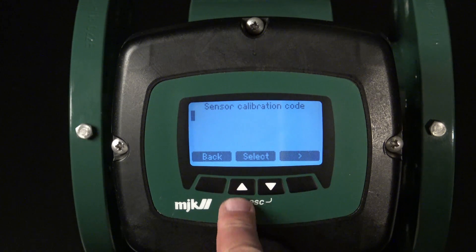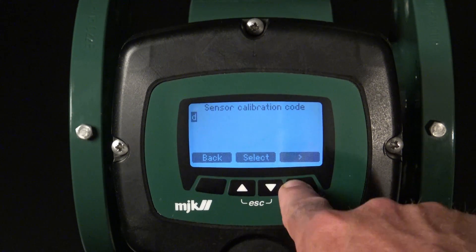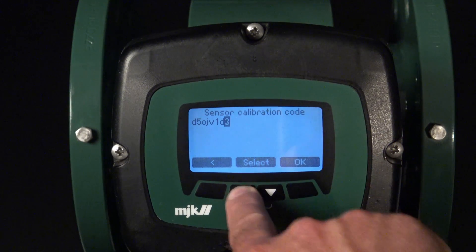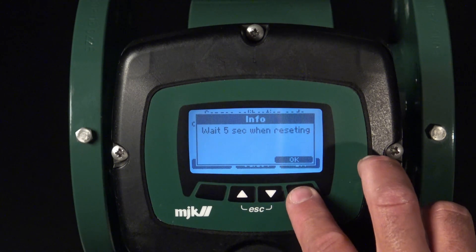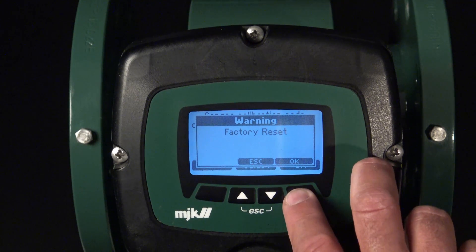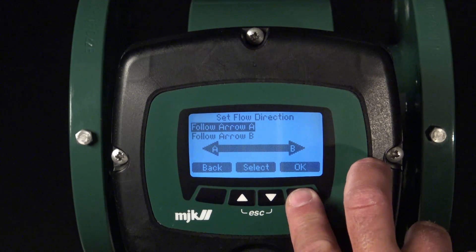Typing in the sensor code is done with the keypad. I will start to type in the first digit, which is a D. When all the digits have been typed in, you press OK. You wait five seconds and then press OK again. The unit will factory reset and set up the converter to the typed-in sensor code. Press OK again. We now have to determine the flow direction. In this case we will take the default flow direction, which is A. The MagFlox is now set up and is ready to measure.